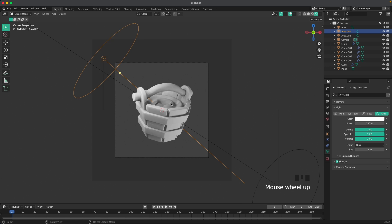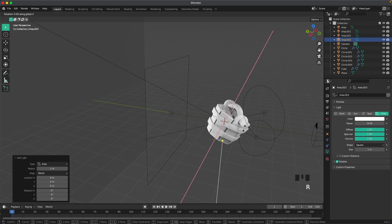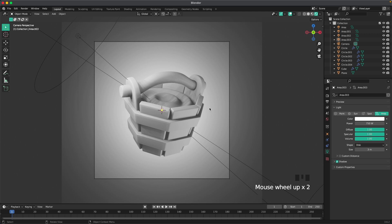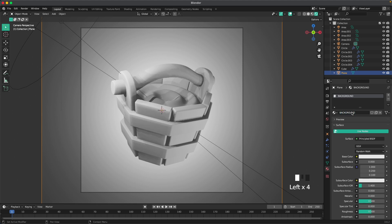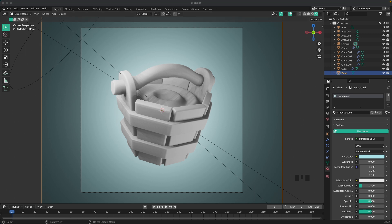Add another area light for the background. Press Shift+A, add an area light, R X 90, G and Y to move it back. Change the shape to Disc, size to 3, and power to 750. Then select the background, go to the material tab, add a new material called 'background', and change the base color to #ADE1E7.